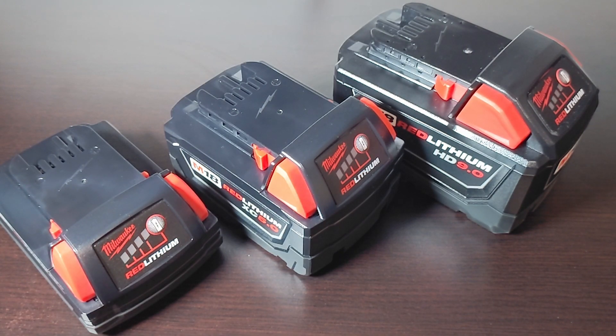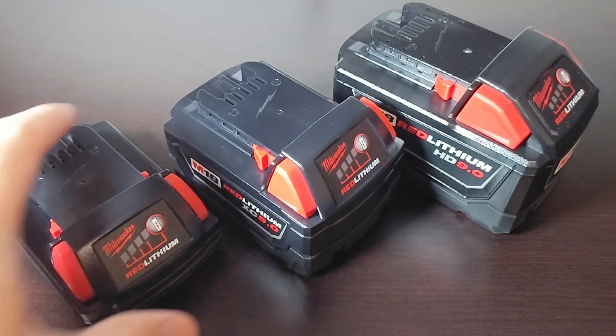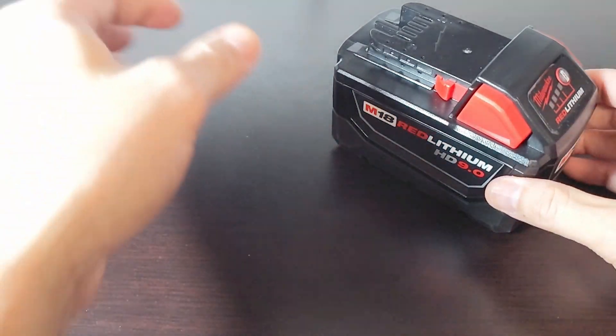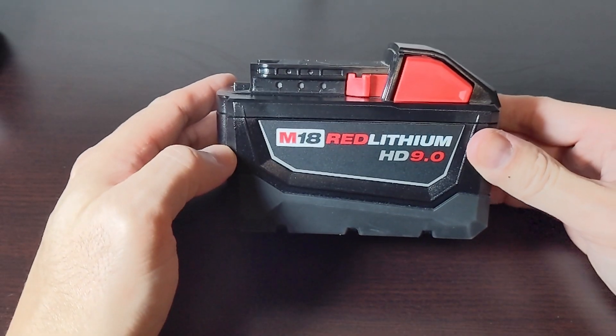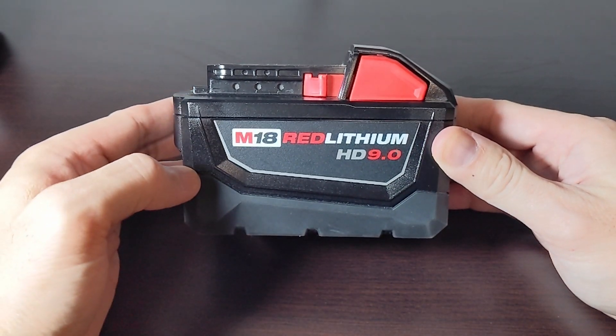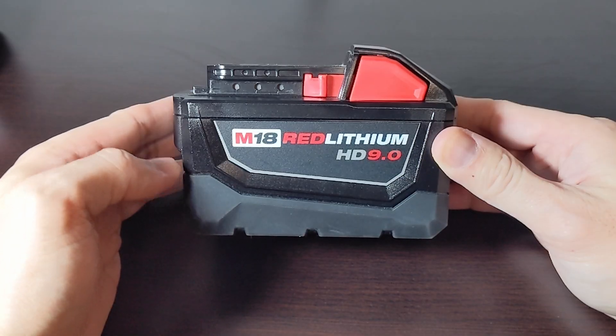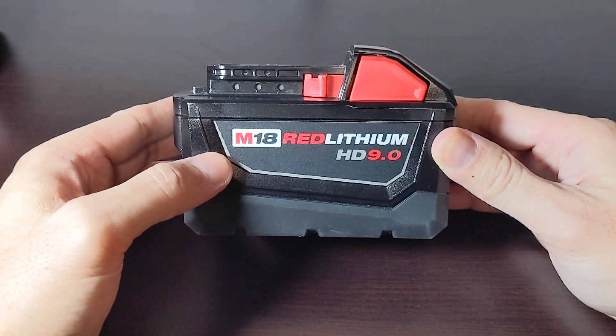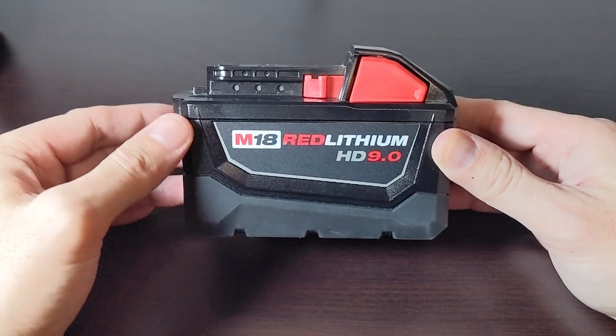Hi guys, so I wanted to make a video on how to store your Milwaukee M18 batteries. To give you an idea of my situation, I'm using this 9 amp hour battery to power my fish finder during the summertime. So in the off season, about 7 months of the year, this basically just sits on the shelf.